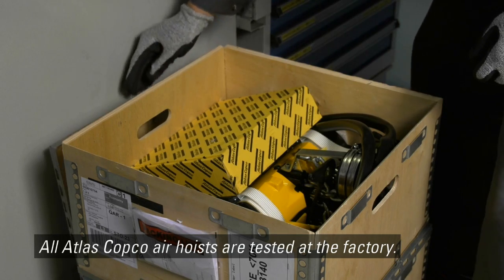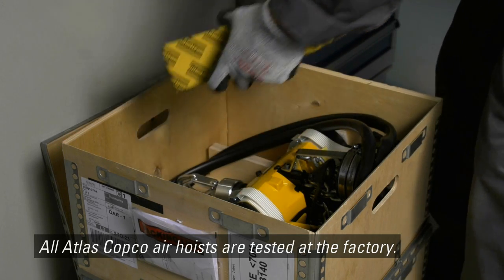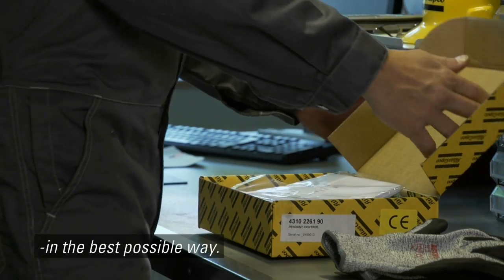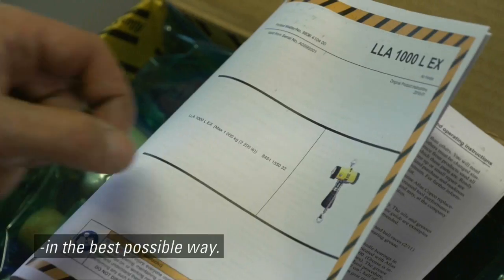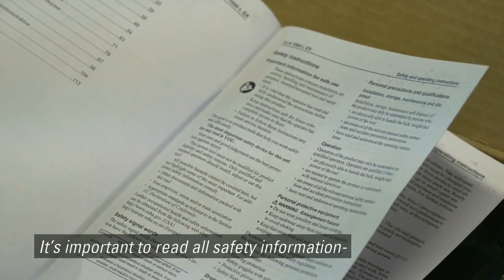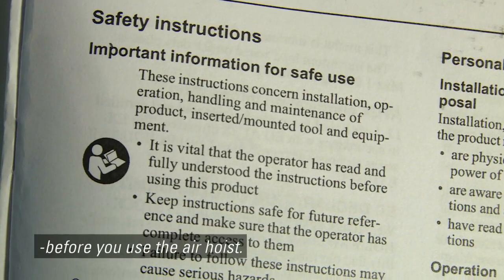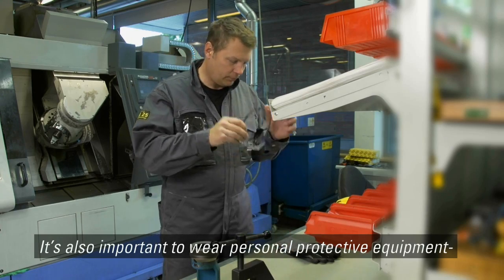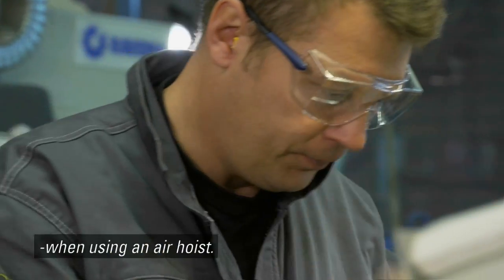All Atlas Copco air hoists are tested at the factory. Our hoists are designed to protect the operators in the best possible way. It's important to read all safety information before you use the air hoist. It's also important to wear personal protective equipment when using an air hoist.